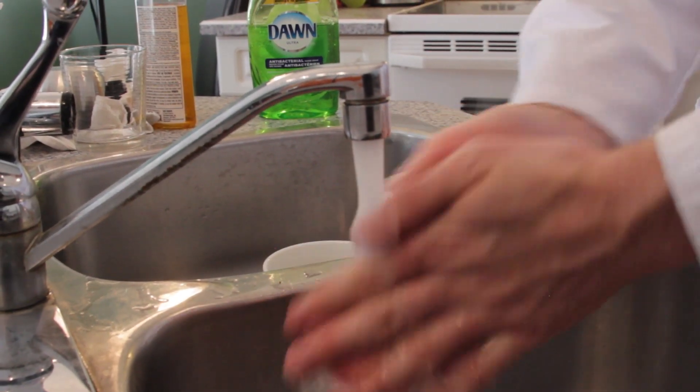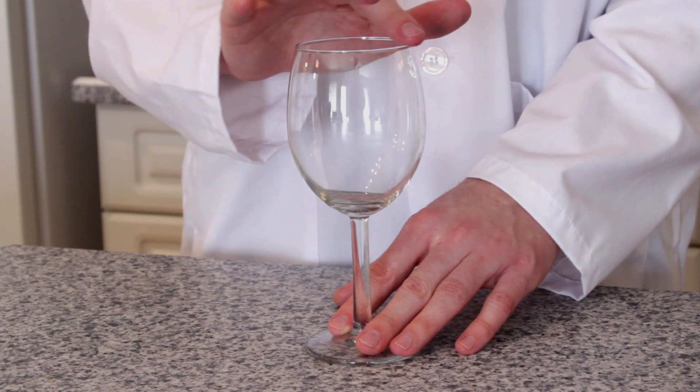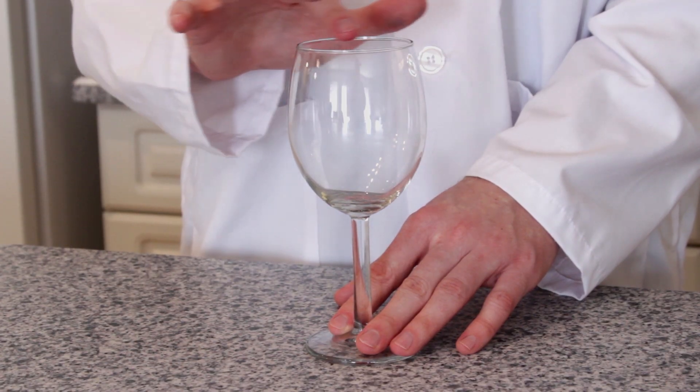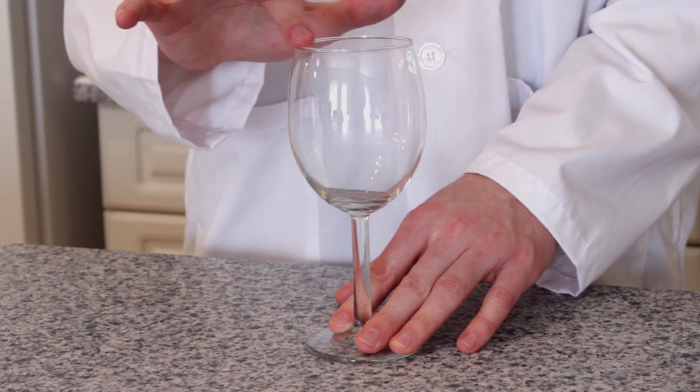Let's start this experiment by washing our hands to remove any of the oils from our fingers. The natural oils on our fingers can prevent sounds from being produced. Next, get an empty wine glass. Then lightly wet your finger. Now, using only the pad of your finger and a light touch, drag your finger along the rim of the glass. There should be some friction, but not too much.